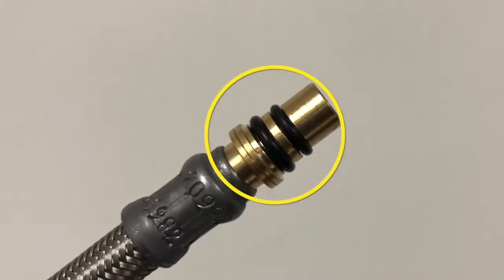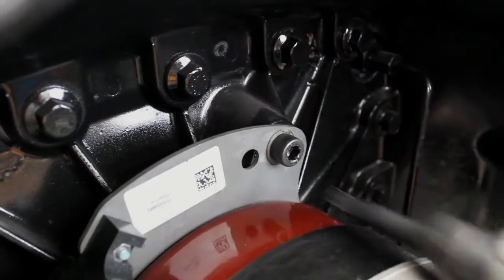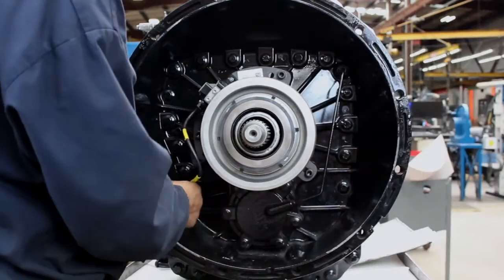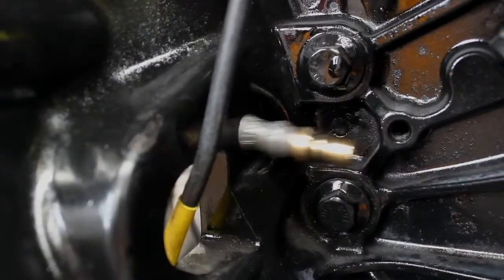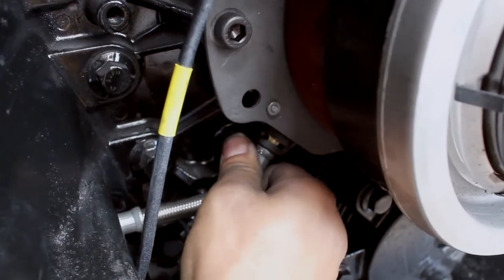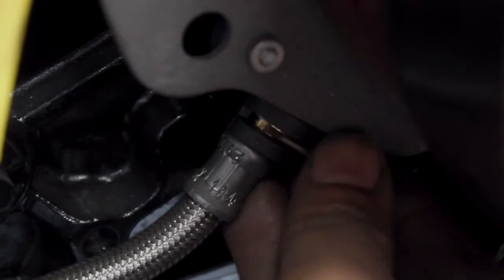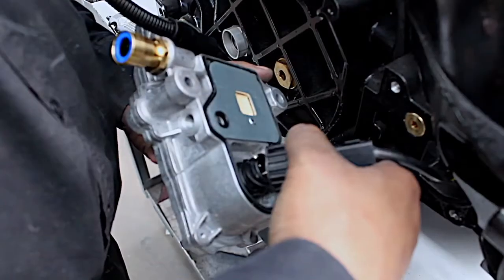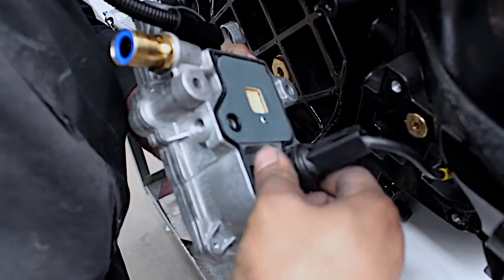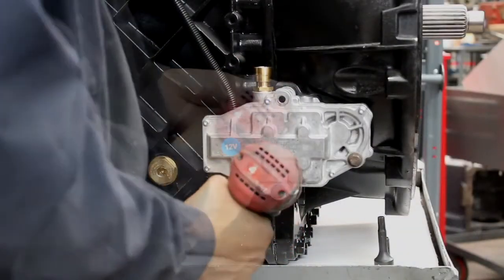Replace the O-ring on the air hose, and then install the clutch cylinder and the air hose. Ensure that the sealing surfaces on the clutch valve are clean. Replace the seal on the valve if needed. Connect the clutch position sensor harness.